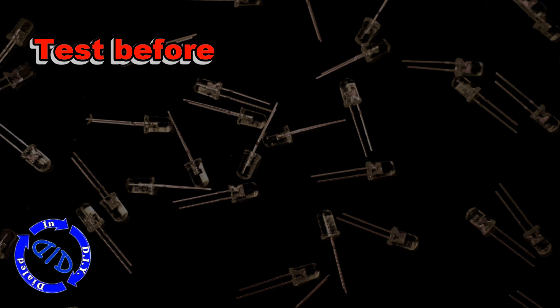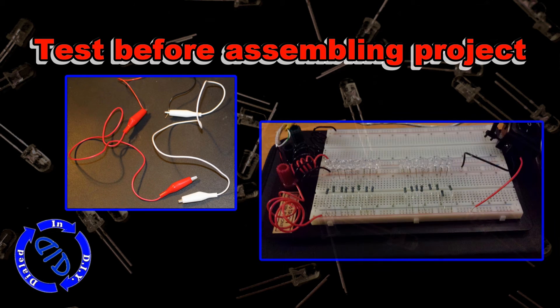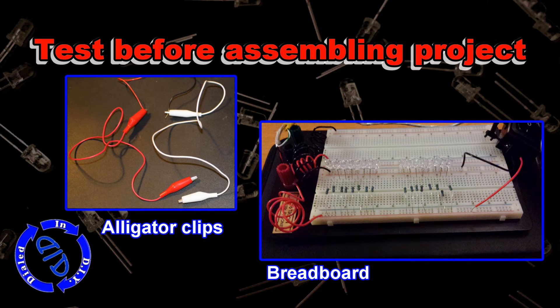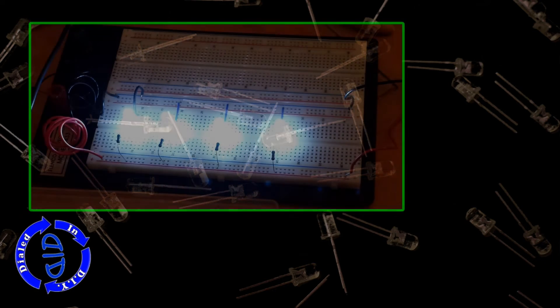If I don't end up having the exact resistor I need for a project, I always go a little bit higher and just let that be safe for the particular LED I'm working with. Before I actually assemble the final project, I always test it. I'll get some alligator clips, or my preference, grab a breadboard, plug everything in and make sure it works. Then I can begin soldering and end up with some really fun, interesting looking projects.